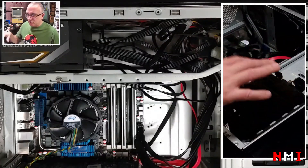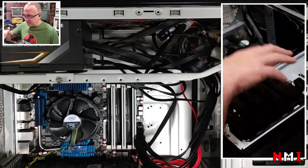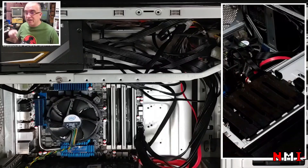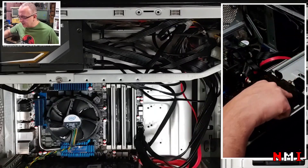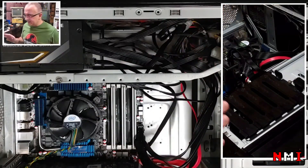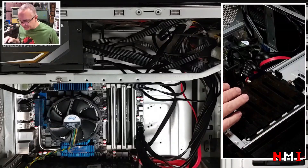Everything was already wired so it was pretty easy. Once everything was ready, I turned on the machine and noticed that the motherboard was not detecting any hard disks. I tried twice — the motherboard was booting and posting fine, but none of the hard disks were detected. The DVD drive was being detected with no problem, but none of the hard disks.